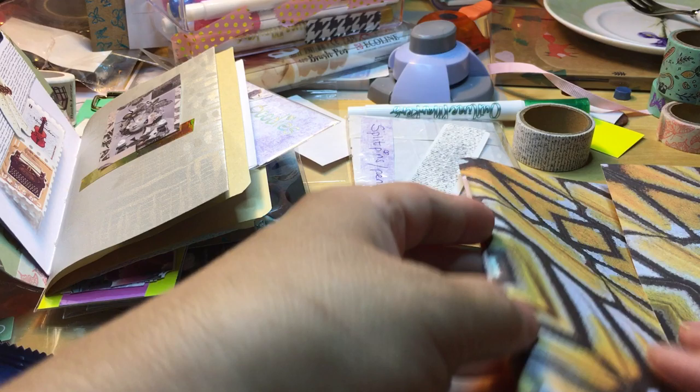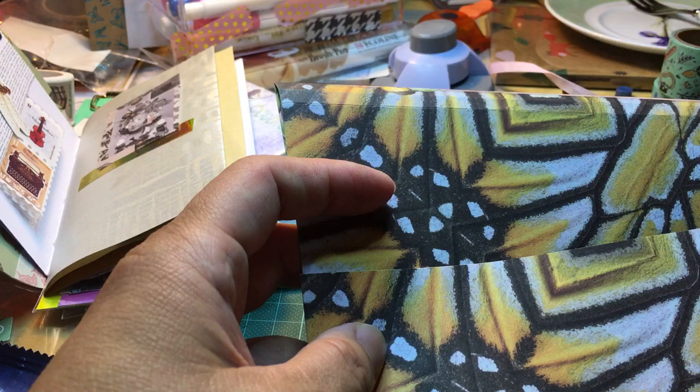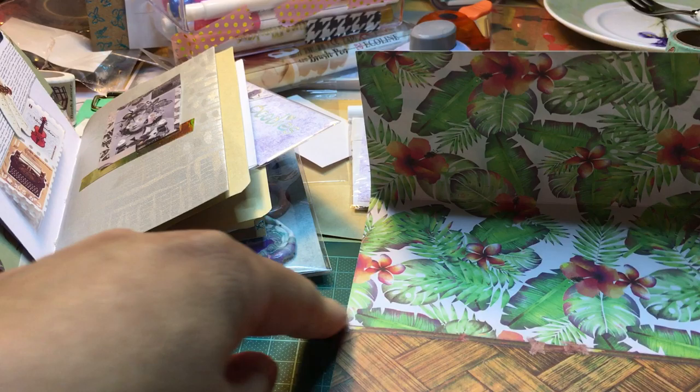I want to find some tape to tape it all up. I have to tape it here, also on the left and the right side. I think I'm going to show you the total package of the snail mail — this is the front.